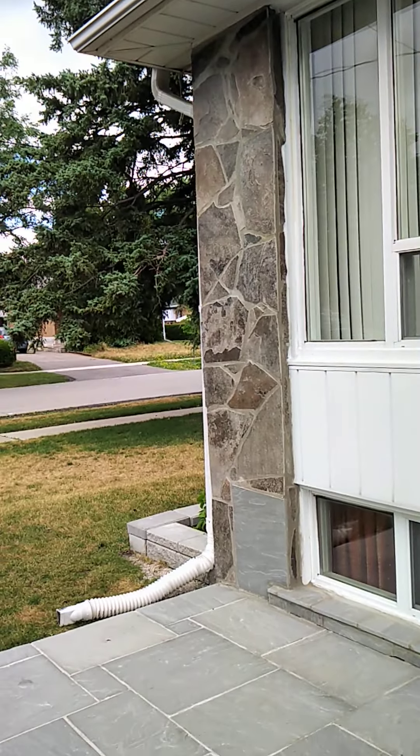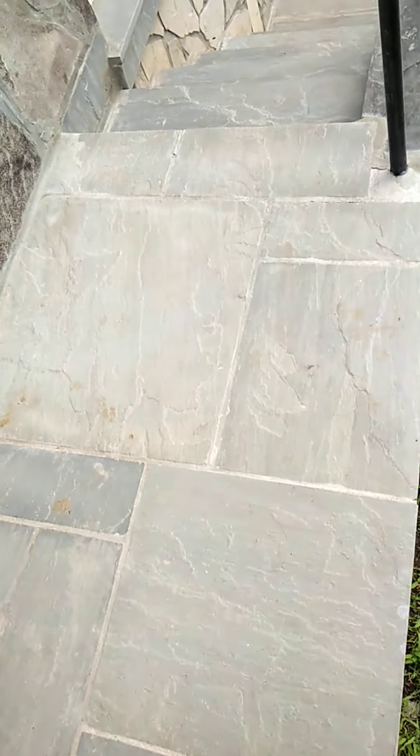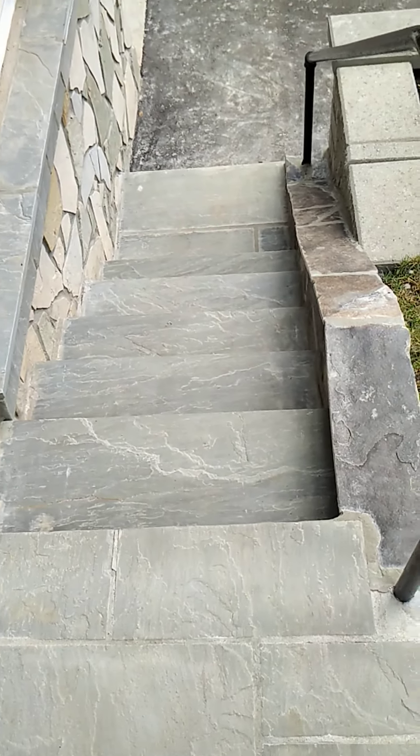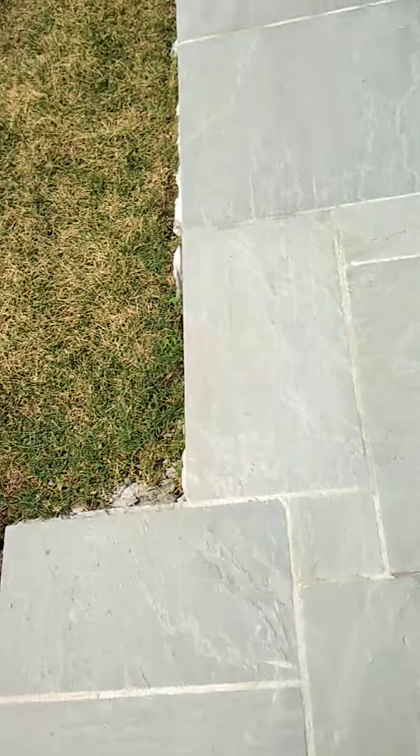That's what it looks like. These are the stairs upside down, showing how they look. We'll go over here and I'll show you the front face of how it could look with a stone face. If you're interested, give me a call at 416-888-8427.